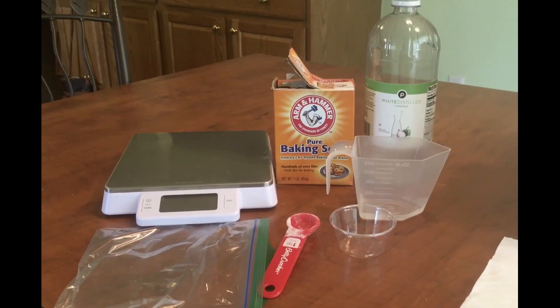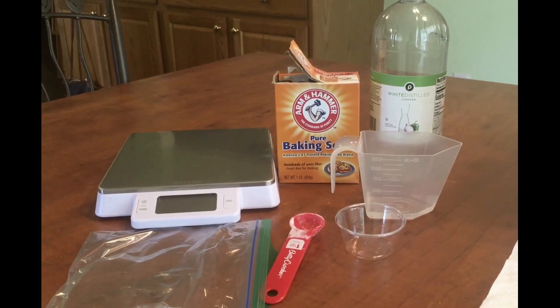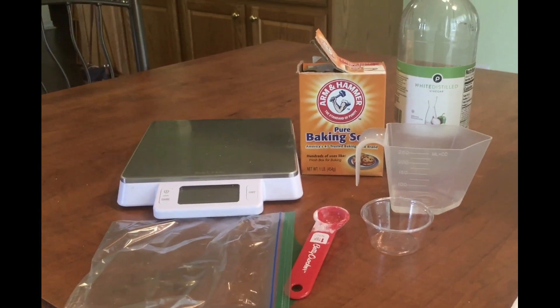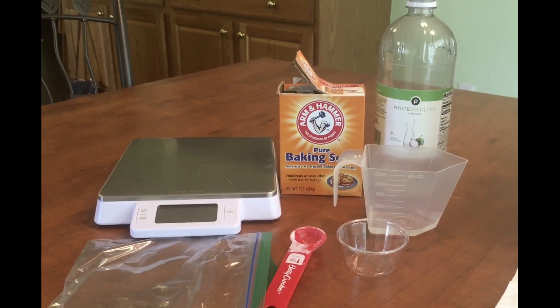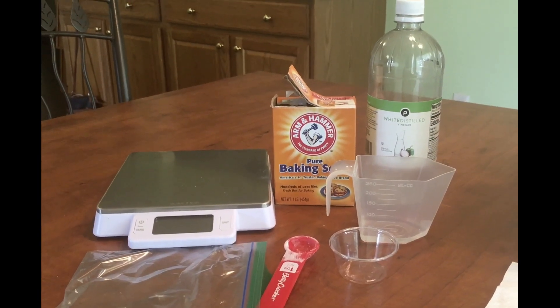In today's video we're going to be using materials, so if you have these materials on hand at home or at school, teachers go ahead and get them ready so that you can do this experiment with me. The materials you need will be vinegar, baking soda, a clear small cup, a spoon, a plastic bag, a scale, and a measuring cup. Gather your materials together and come back so you can have fun finding out if we can mess with mass.